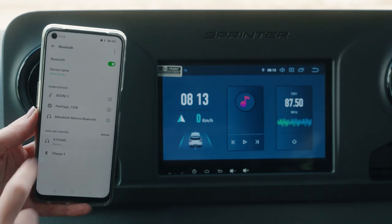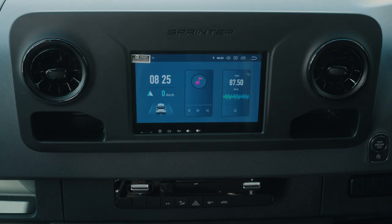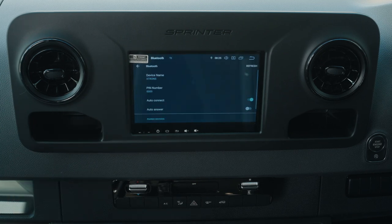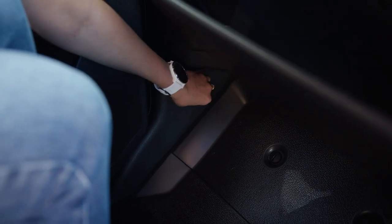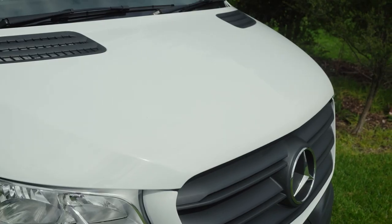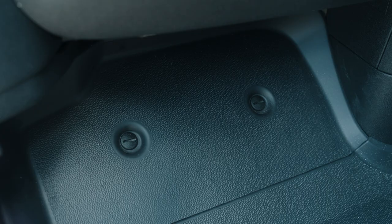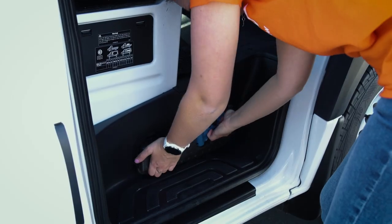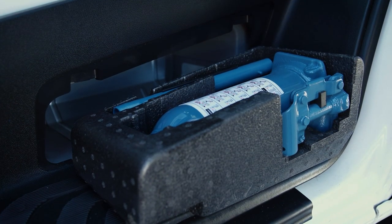Using the infotainment system on the dash, connect your smartphone via Bluetooth to access phone calls and music. The lever to release the bonnet is inside the passenger door on the wall next to the footwell. Under this footwell are the tools to change the tyre. The jack is located within the step under the driver's seat.